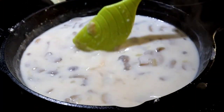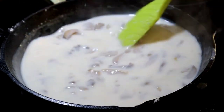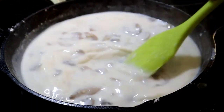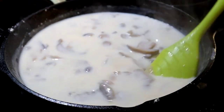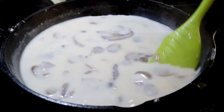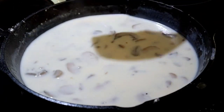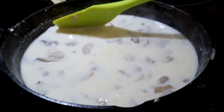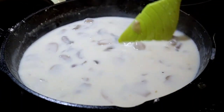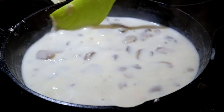Once again, continue to stir and let it cook until it comes back up to a boil and thickens up. You'll also want to add salt and pepper to taste. I would go a little lighter on the salt and a little heavier on the pepper, just like you would with a gravy. There's enough salt in the broth and mushrooms already. Go heavy on the pepper because milk has a tendency to be a little bland. The original recipe calls for nutmeg, but any savory recipe that calls for nutmeg — I can always taste it no matter how little you put in, so I tend to stay away from nutmeg in savory dishes.